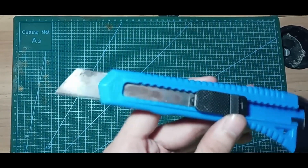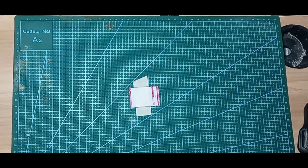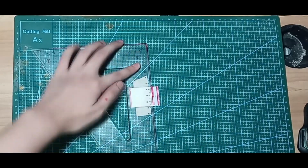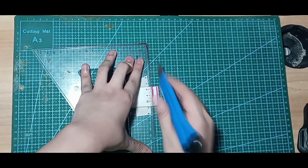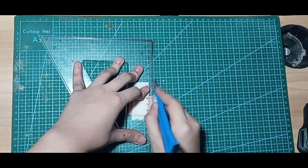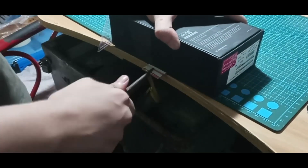I use a cutter, specifically the blunt part and not the sharp one. You need to score the PCB 50 times on both the front and the back. After that, you can snap the PCB to get the size that you want.